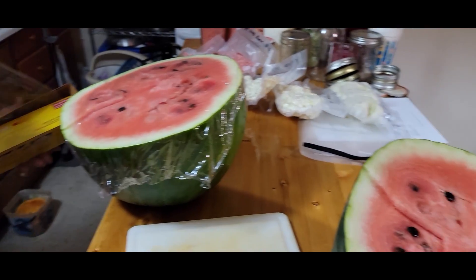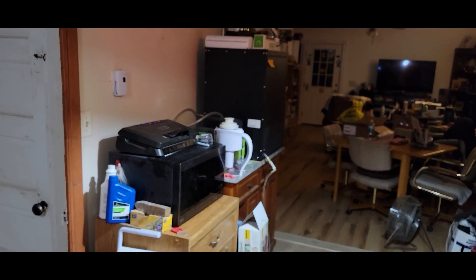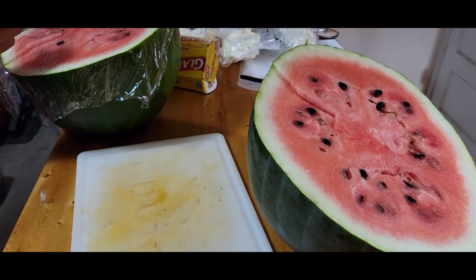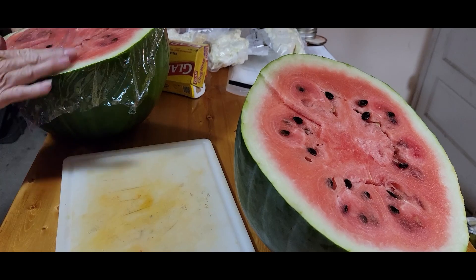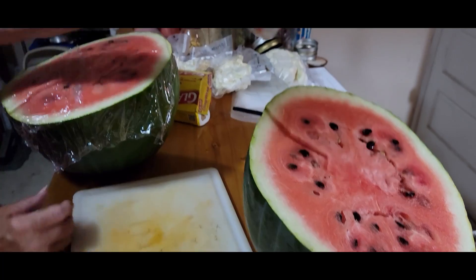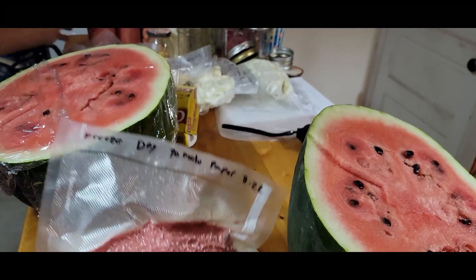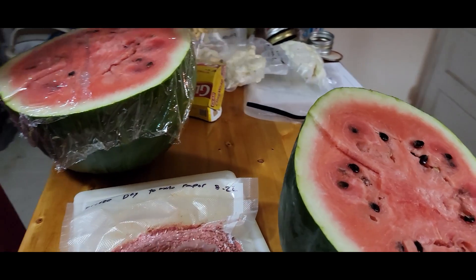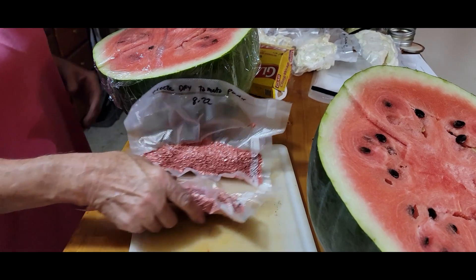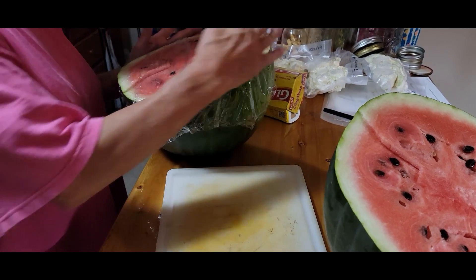You can hear in the background we've got a freeze dryer running back here with some tomatoes in it — we pureed them and we're gonna make tomato paste out of them. We've got lots of tomatoes to go, so watch for those. The last batch we did made two of these great big batches, and we'll show you what we end up with — tomato powder, which is nice and useful to keep for a long time. Anyway, back to the watermelon — once it gets cold we'll be able to eat it, this is gonna be good.